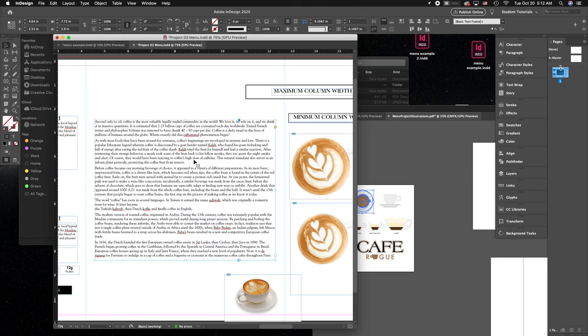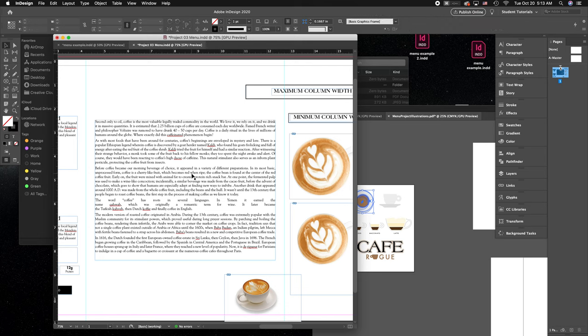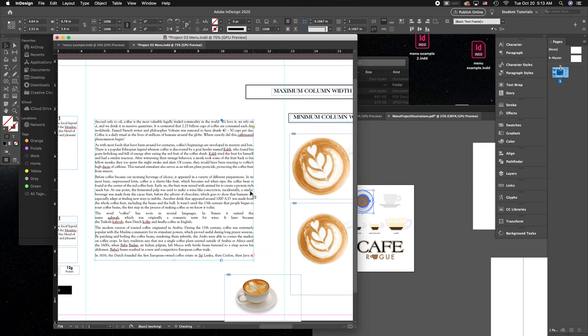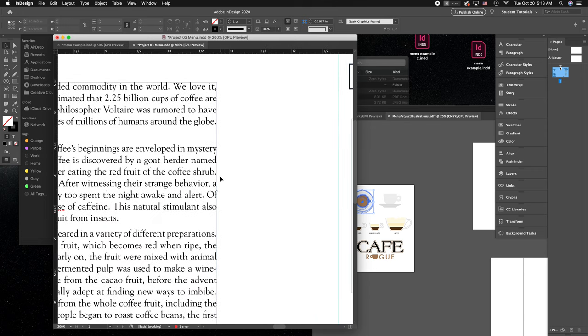Just like in Illustrator, you have left, center, right, and justified alignment. Be careful with justified text — it can cause awkward spaces in your layout, creating what are called rivers. You cannot have that. These are those strange gaps running through your text vertically that make it very difficult to read and should always be corrected.